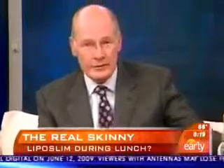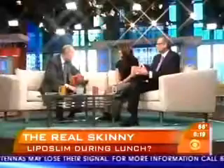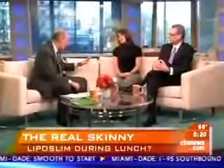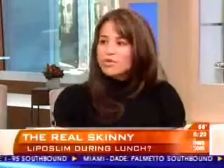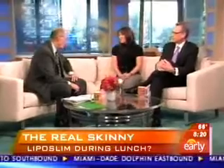The host asks Maria why she decided to do it. Maria explains it was impossible to lose the fat in front and on the side through exercise alone. She'd have to go to the gym seven days a week, 14 hours a week — something her schedule simply doesn't allow.